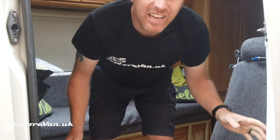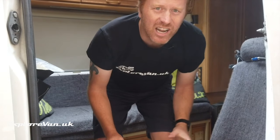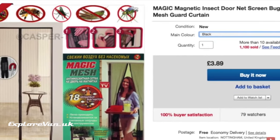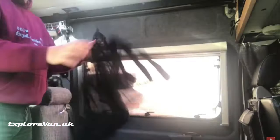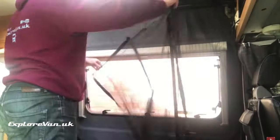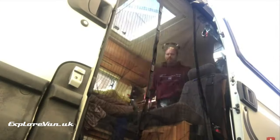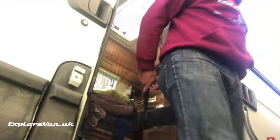Having an open side door can give you great views and plenty of ventilation, but if you're in an area with insects, keeping them out can be a full-time job. We solved this pretty simply with a couple of magnetic patio door fly screens. We just had to sew one of them together to give a double width, and these simply velcro to the frame around the door, with the magnetic closure letting us go in and out easily.